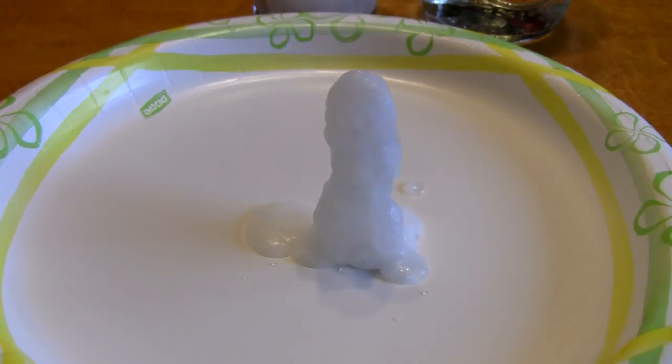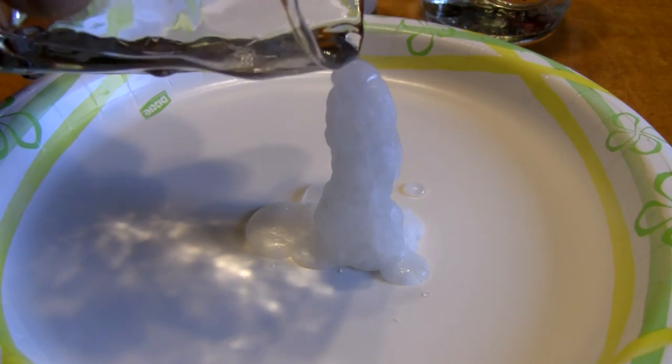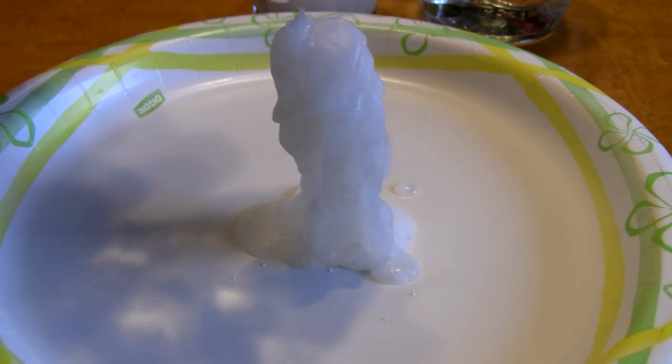I'm getting a shadow I don't like, so I'll move to the other side. Watch this — if it starts to trail into the glass, look at the glass.